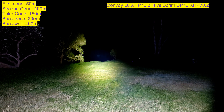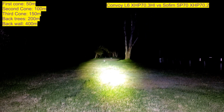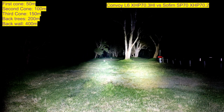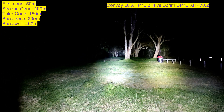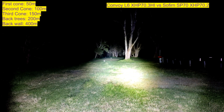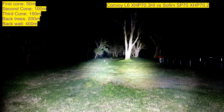If you were to run the same amperage in these two, that would be pretty close — SP70 here and L6 there at 150 meters. You can see a difference in tint. I thought they were both cold white, but the HI might be a little cooler. It could be the OP reflector in the SP70 helping a bit compared to the SMO on the L6. Both great lights, but this L6 is quite astounding right now.